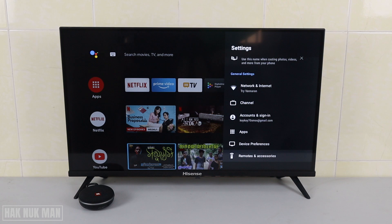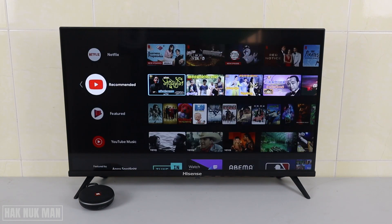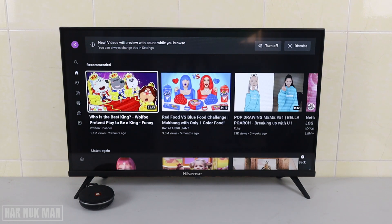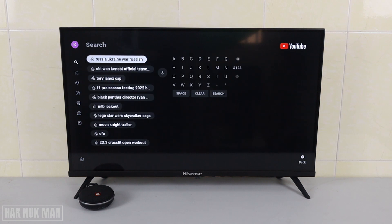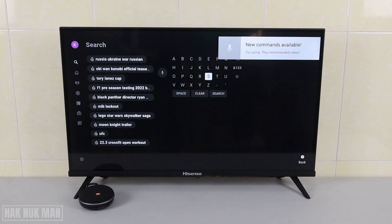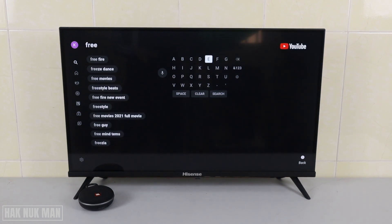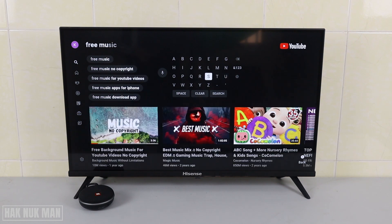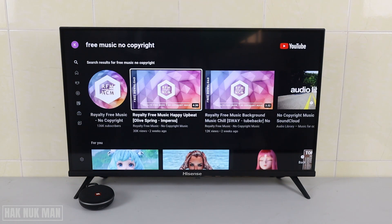Okay, now you're connected. Let's test it with the YouTube app. I'll play one video — for example, I'll find some free music with no copyright. Okay, let's play this one.